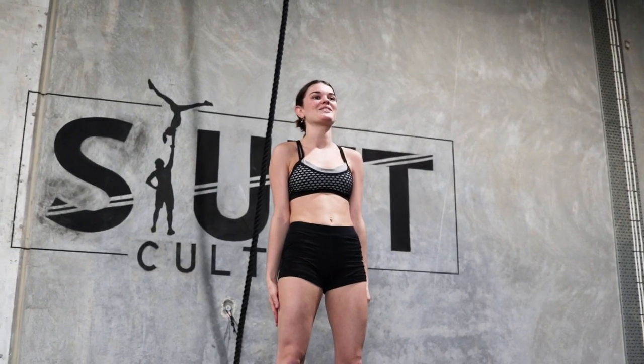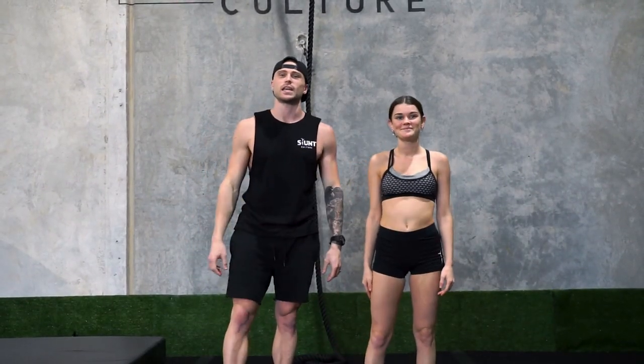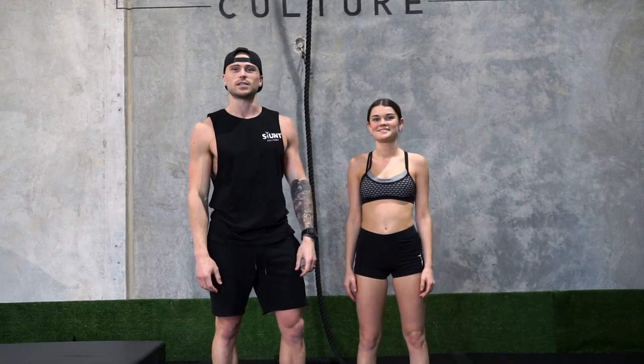Welcome back to another stunt contest tutorial. I'm Christine Wolford and I'm Cody Brown, and today we're going to take you through our fast track guide for the toss to hands and the press extension.